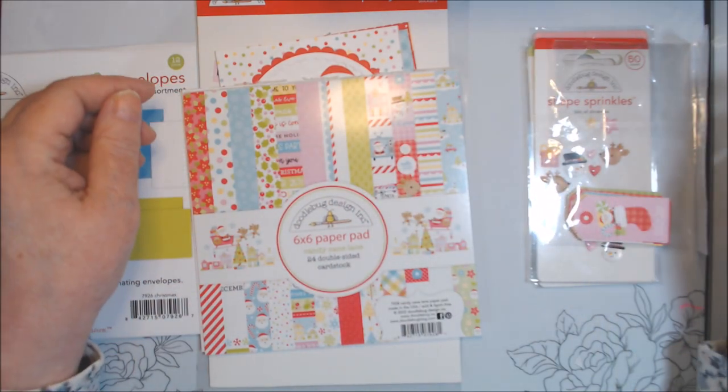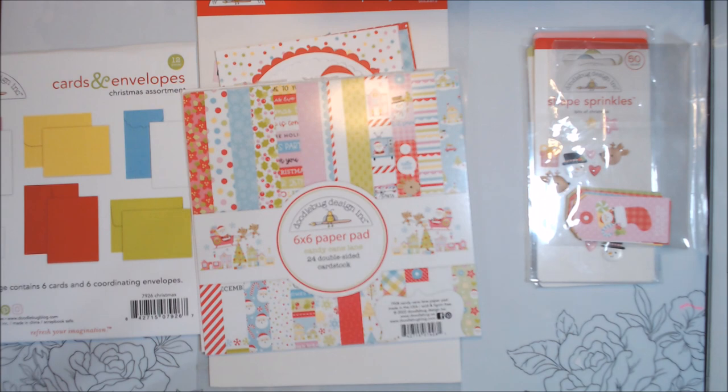Hi, everyone. Welcome to 10 on the 10th. This is a collab, an open collab this year, hosted by Metal Scrap and Chick here on YouTube. The idea is to make about 10 cards or so each month so that you're ready for the holidays.